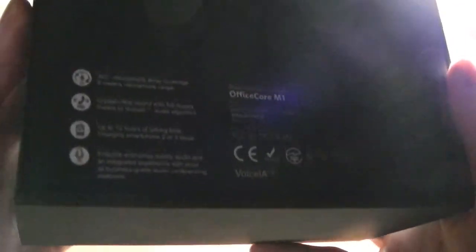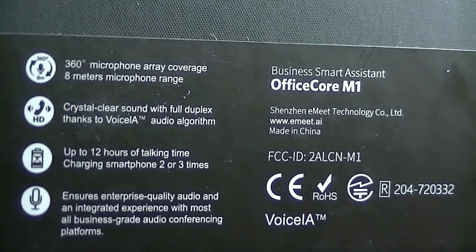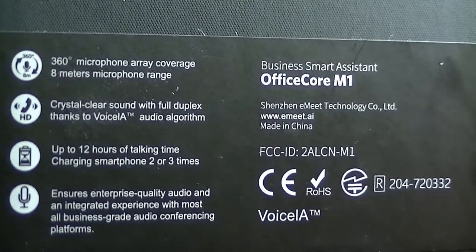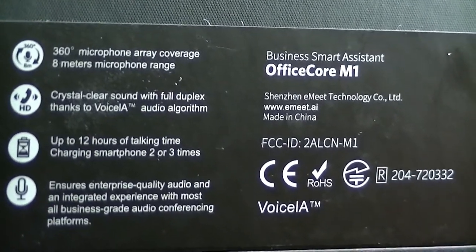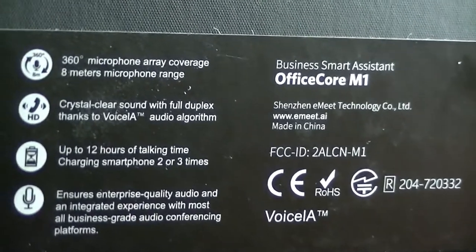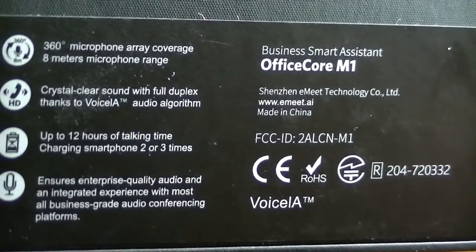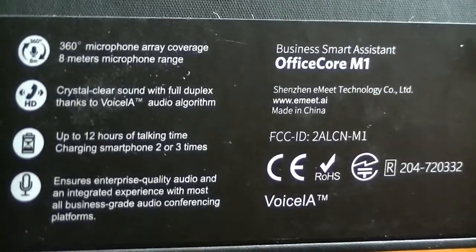You can see the packaging on the front here, and on the back you have some basic info. There are companion apps available for iOS and Android, but they're slightly more in beta status and not quite completed at the moment. On the back, it has 360-degree microphones that cover a wide array. It also uses Voice IA, a form of AI filtering to make sound crisper and more natural for voices. It features a 5200 milliamp-hour capacity battery, which can also be used as a power bank when you're on the go.